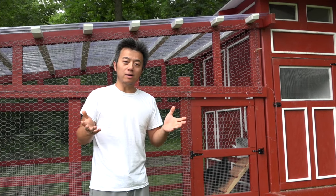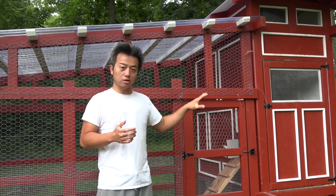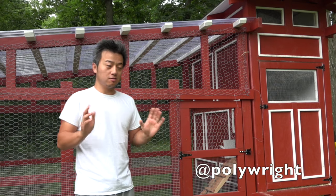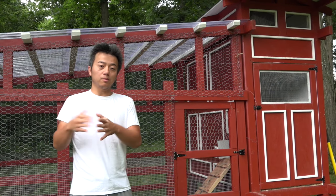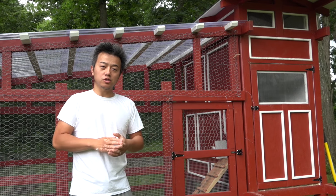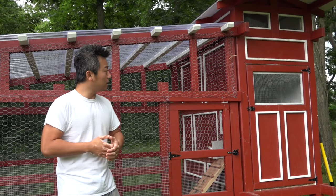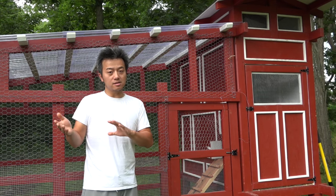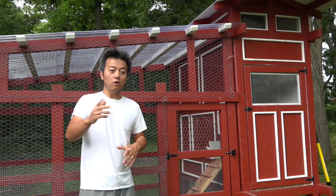We're probably one nesting box away from completing this coop, and if you follow me on Twitter you know that nesting box is almost completed. Over the next couple of videos I'm going to show you how I built this one from scratch — how to think about design and how to build your own chicken coop if you're interested in something like that. I hope you'll join me for that.